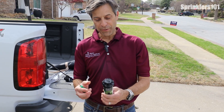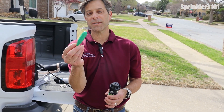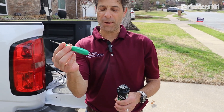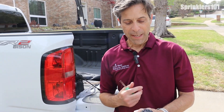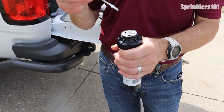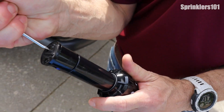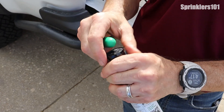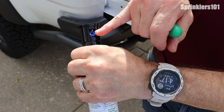This is also a 360-degree head, except there's a different tool used for it — this is the little Rain Bird screwdriver. You can use this on their spray heads, their rotors, pretty much anything they make. Same thing here — you have a little port that goes in and you can turn it and pull your sprinkler head up. This one is a little bit tighter.